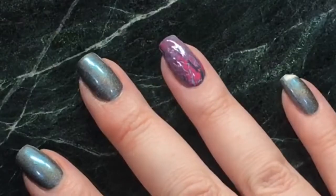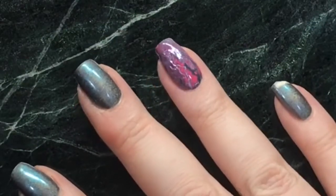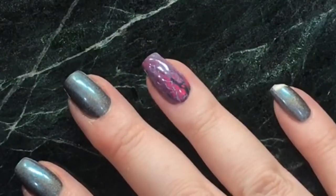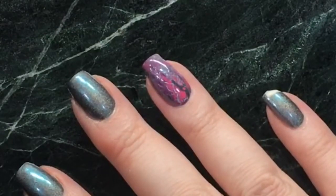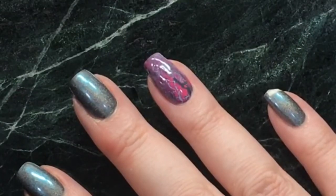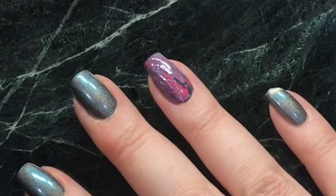So there we go — we've got some nice fluid nail art, cool greys and pinks and a little bit of that gunmetal turquoisey holographic showing through as well. That's my solution to doing fluid nail art with the least amount of mess and not using up too much polish either. I hope you enjoy it, bye!